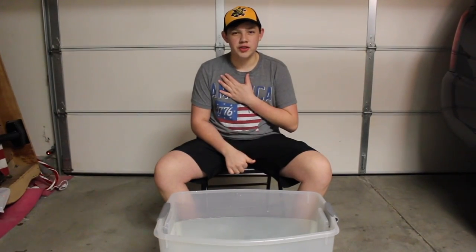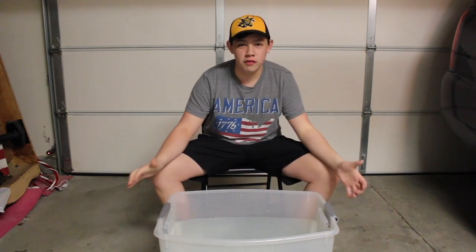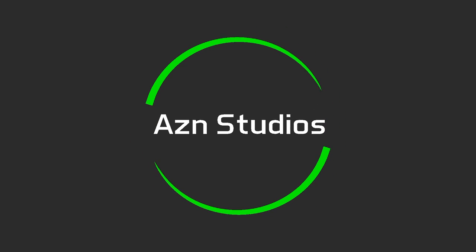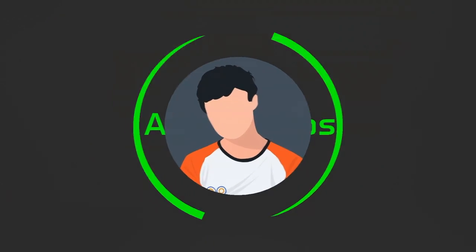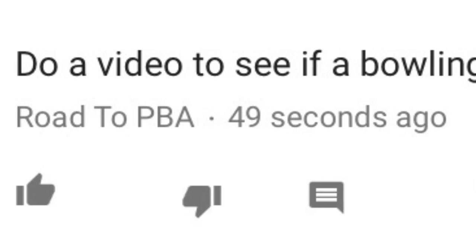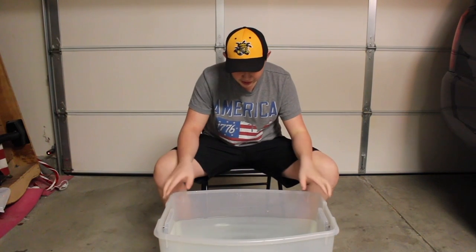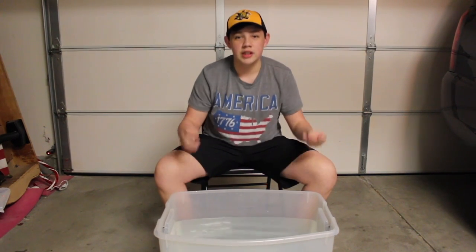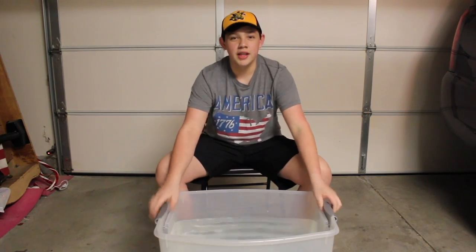Yo, what is up guys, I'm Asian and in this video I will be testing if a bowling ball will float in water. From a comment of mine — they commented asking if a bowling ball will float depending on what the weight is. So I'm going to test that today, so let's move the camera up to the bin and let's get started.